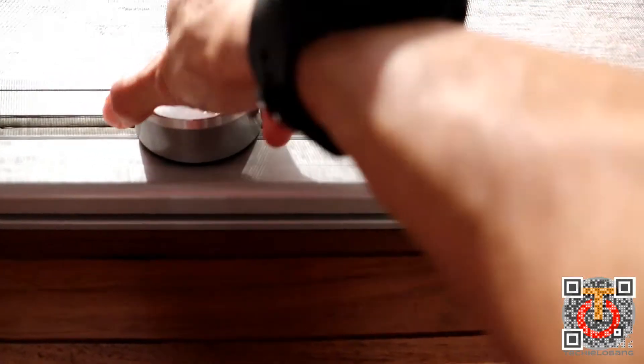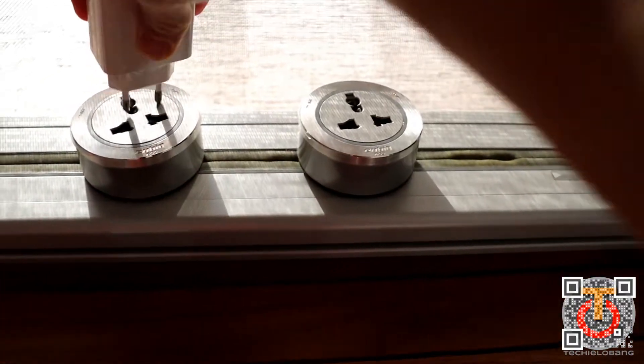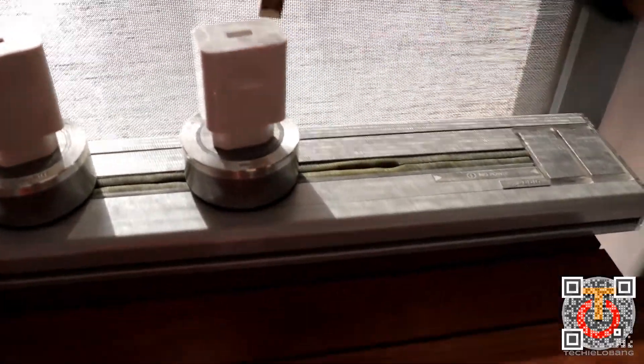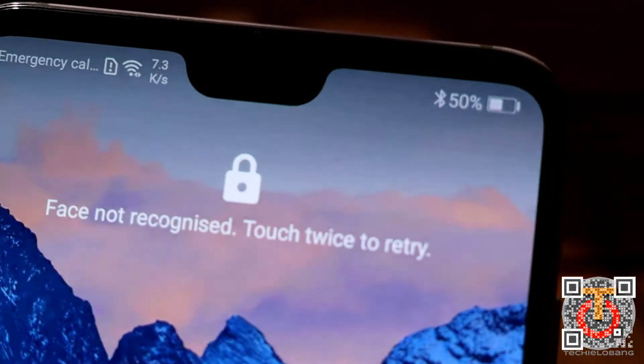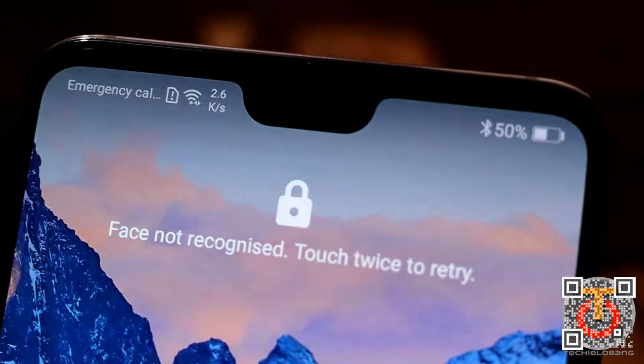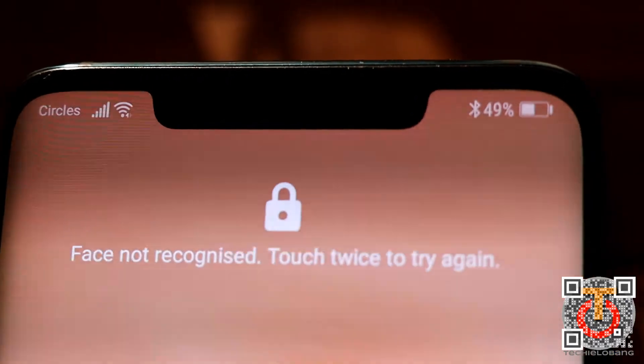Let me start setting up the plugs. We have the Huawei Mate 20 Pro charger and the P20 Pro charger, along with the original cable from the P20 Pro and the original cable from the Mate 20 Pro. The Huawei P20 Pro is at 50% and the Huawei Mate 20 Pro is at 49%.